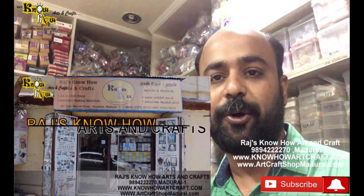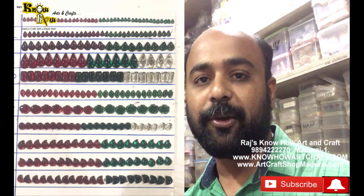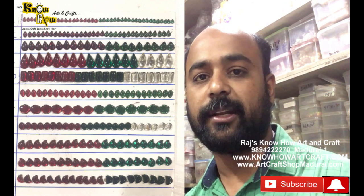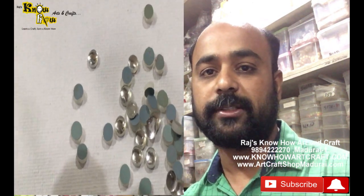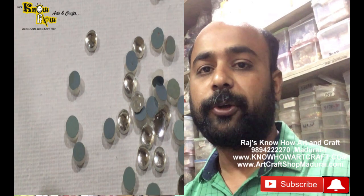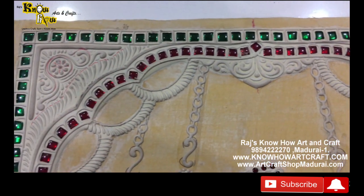Hi friends, I am Jagan from Raj Noha Arts and Crafts. Today I am going to show you Tanjore painting kundans, that is in different shapes like rectangle, oval, crescent shape, mango shape, tilak shape, and many more. There are many different types of tilak shape, and also grey stone kundans and more. Tanjore painting is a combination of art and craft.